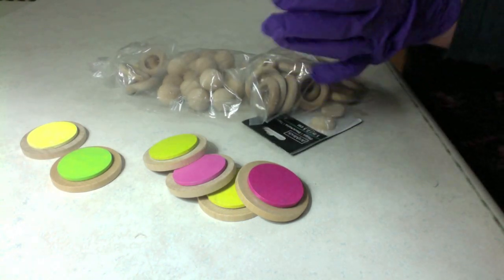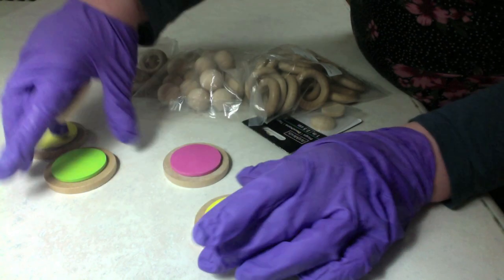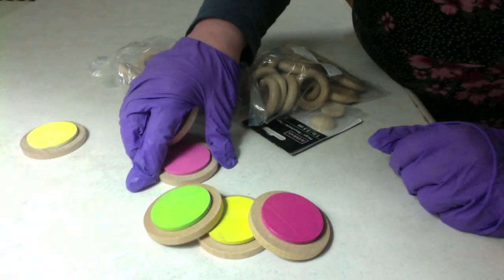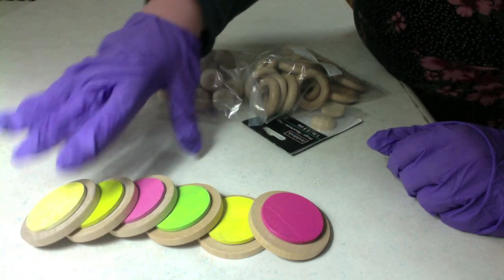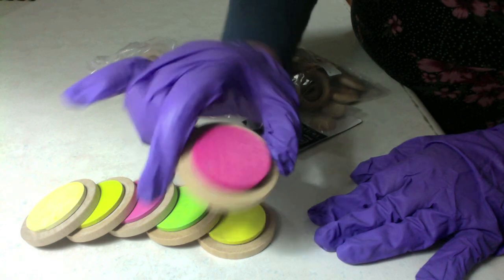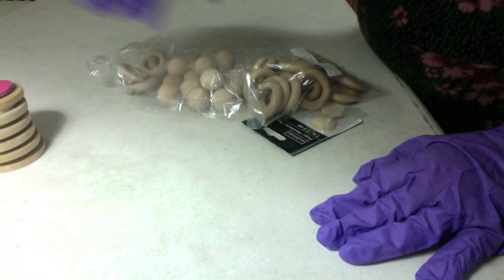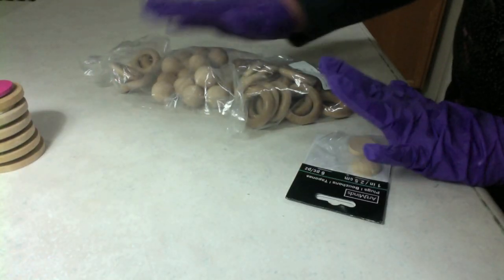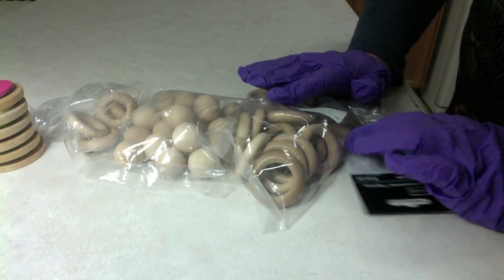Hi YouTube friends! Today I'm making some more play food. You might have seen my video about making picnic sets. Today I'm making desserts — I've already made cookies, and these are pretty easy. These are just two round discs. All my food is made of wood. So I've got sugar cookies. I'm going to make ice cream cones, some cakes, and sprinkles today.